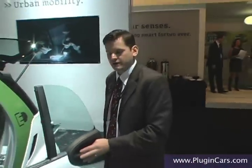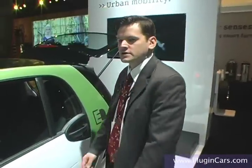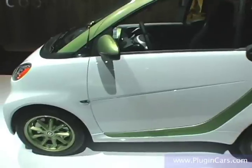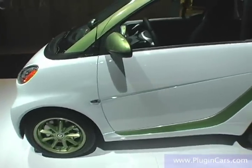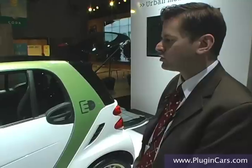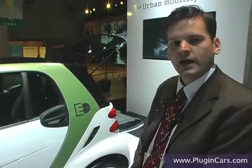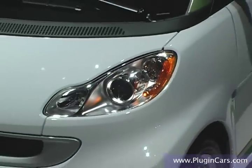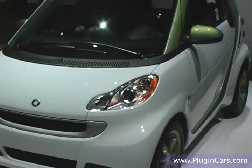The Smart for Two electric drive is new to the U.S. marketplace. It will be available in SmartUSA dealers before the end of 2010, and it is powered by a 16.5 kilowatt lithium ion battery that is capable of producing an 85-mile range and a top speed of about 63 miles per hour. This is second generation technology that we are introducing into the U.S. marketplace.